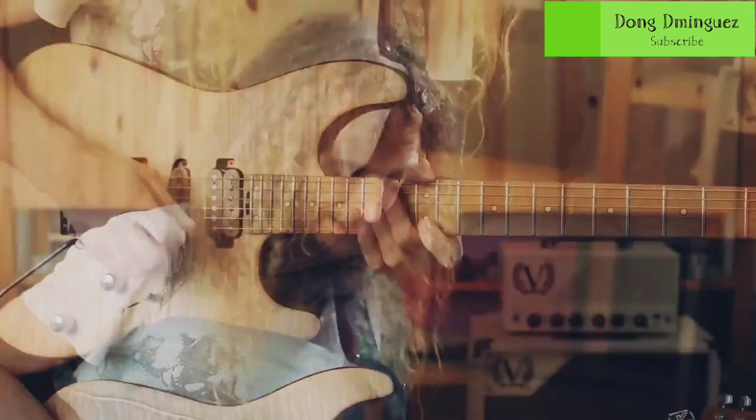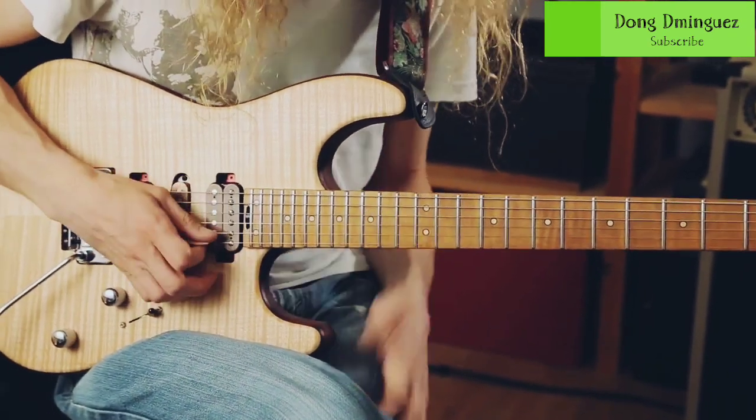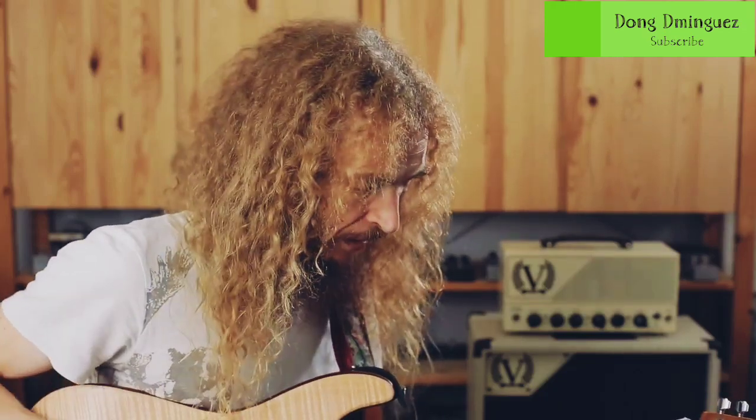You can do this for all five pentatonic boxes — same principle: listen to the pitch of the next note up and try to match it with your bend. The next step is to test your tactile memory — you're trying to memorize how much each of these bends hurts when you're doing it right.